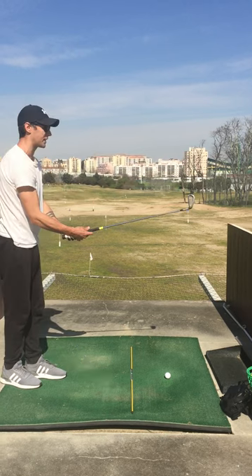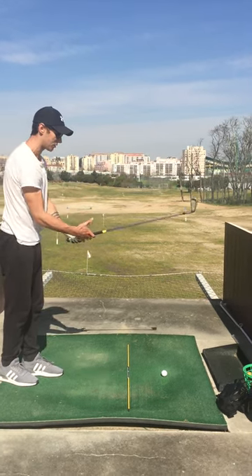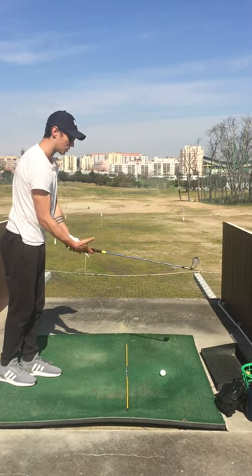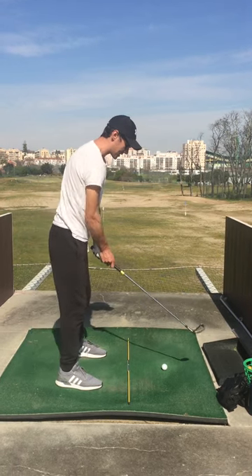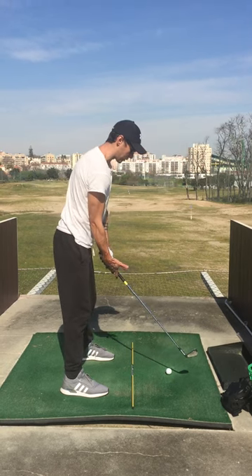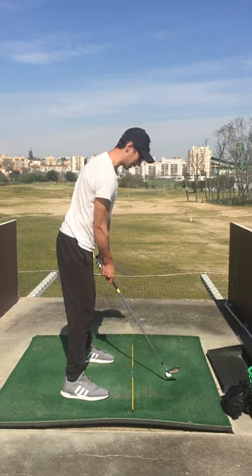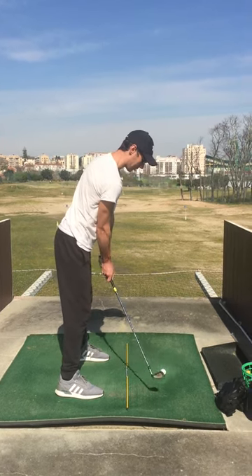The most important thing I figured out today was that sensation of the coil. If I get the sensation of the coil, that creates the synchronization that David Ledbetter talks about and I feel like everything is together. If I don't get that coil effect, everything just unwinds out of control and I lose control of the ball. It all starts on that right leg — winding up into that right leg.